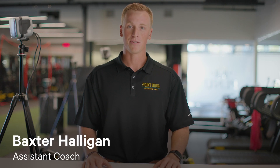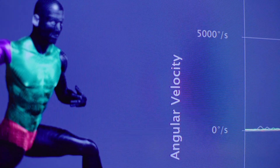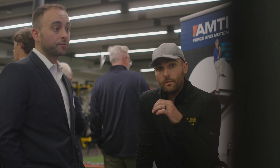Not everyone is a talented 6'8" behemoth of a human that can throw 100 miles an hour. We're able to provide the coaches and the players another sophisticated tool that they can use to potentially enhance their performance, as well as decrease their risk of injury.